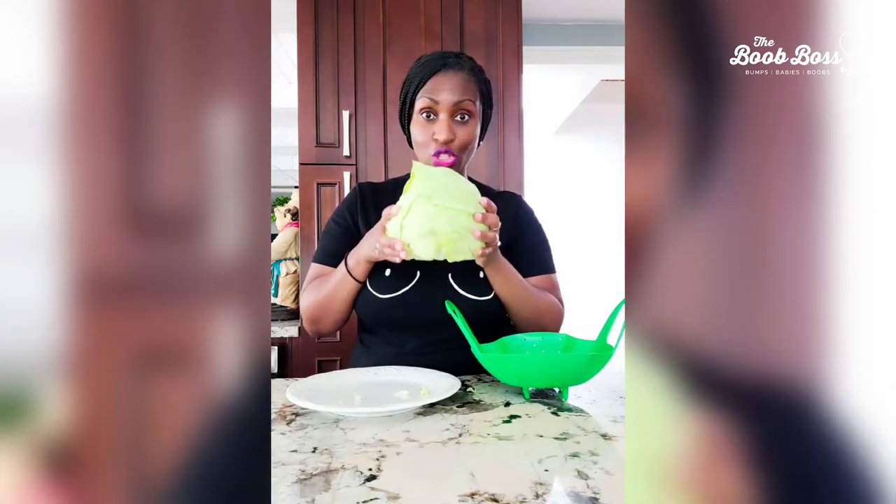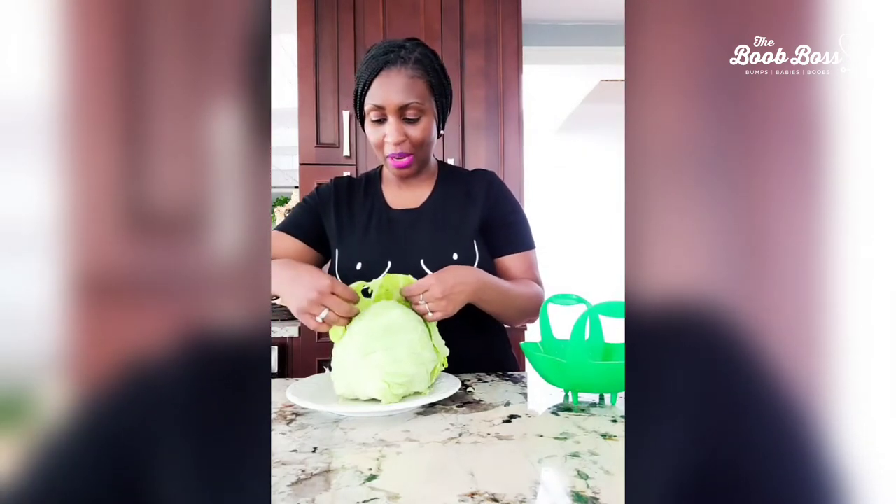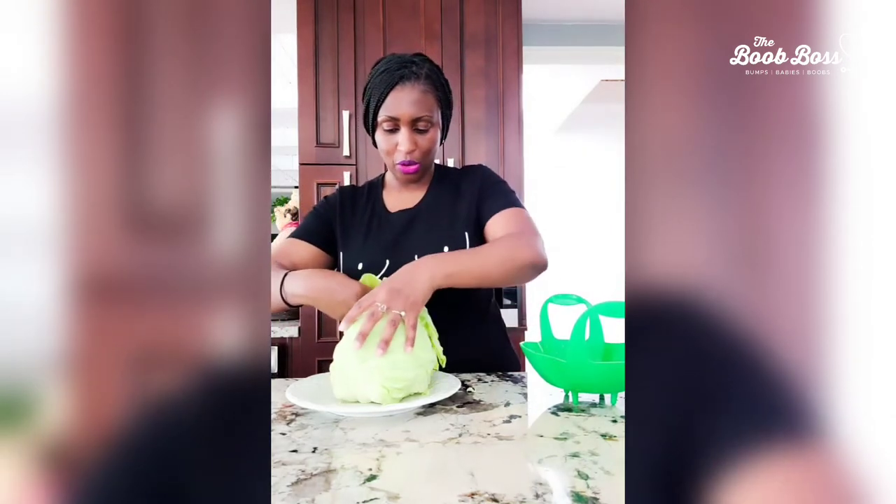You're gonna start off with a whole cabbage. I've already cut it, so use a knife and just cut the base off, because what you want to do is try as best as possible to peel it in layers. You want a full layer. I've got my colander here because once I'm done, you're gonna want to wash it just to make sure you don't have any pesticides.